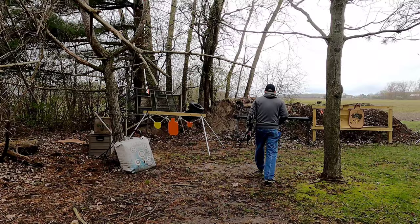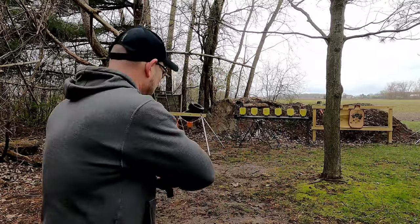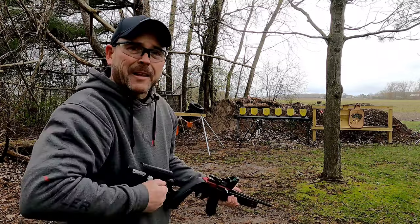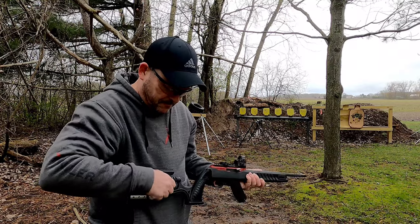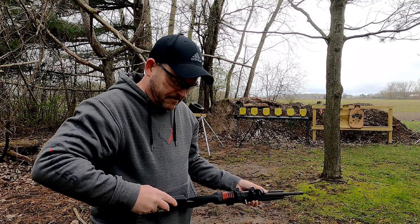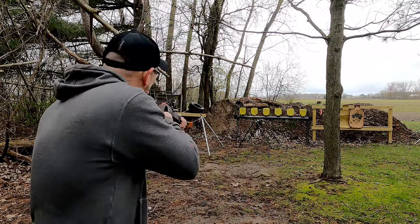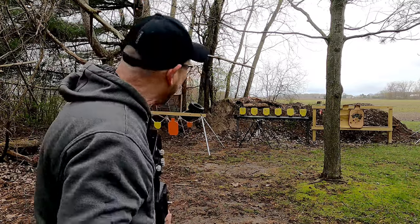Let's try that again. I think I need to bring that cheek piece up a little bit — not quite right. Let's try that. Yeah, that's much better. Let's try it again.